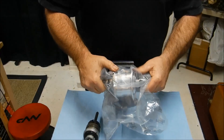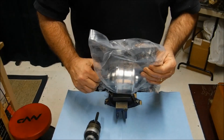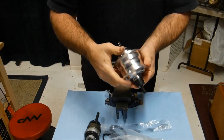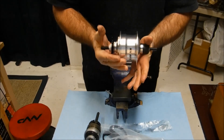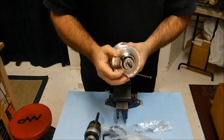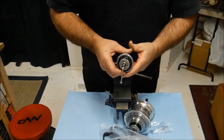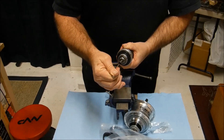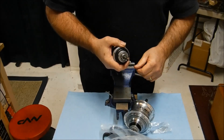Today we're going to take a look at the Sturmey Archer RX RF5 5-speed internal gear hub. One of the things that sets this apart from previous models, aside from its size and slightly different ratio range, is that it is a rotary shift mechanism, as opposed to the previous models which were an indicator chain type shift, reminiscent of the old 3-speed models.